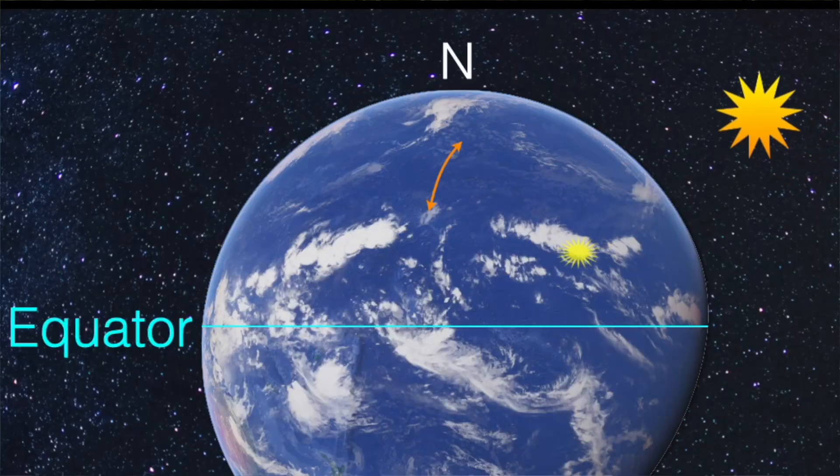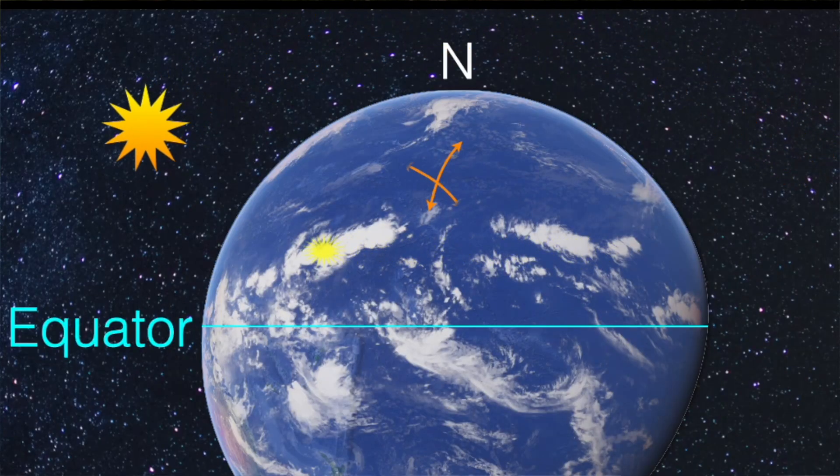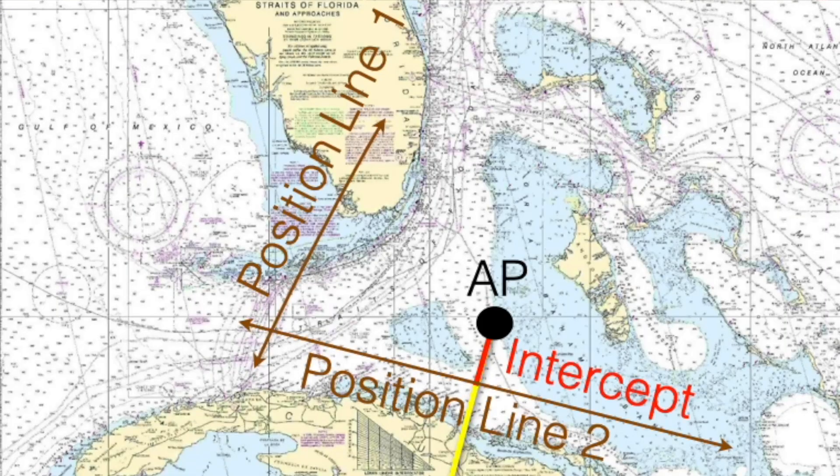And if you only use the sun, that's not a problem. You take it in the morning, then you wait a couple of hours, you take it again, and then you get two position lines. All you do is take the first position line and move it according to the course and the distance you have traveled. Where they cross, that's where you are.